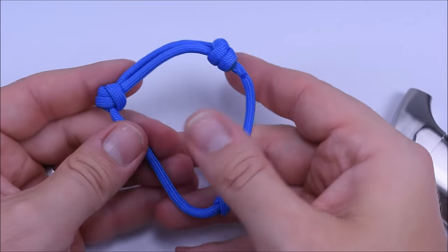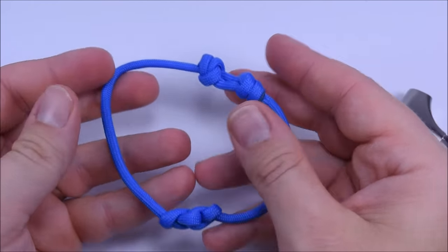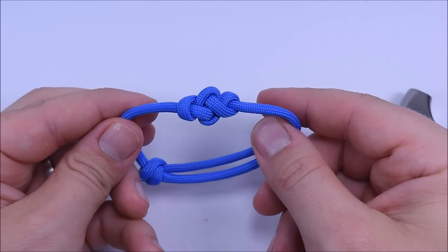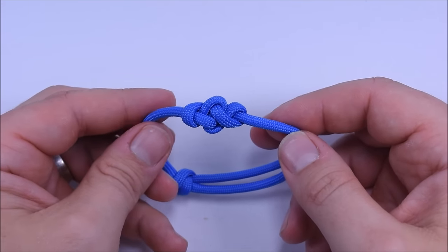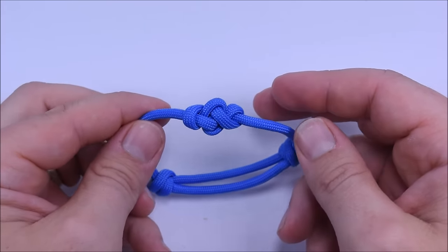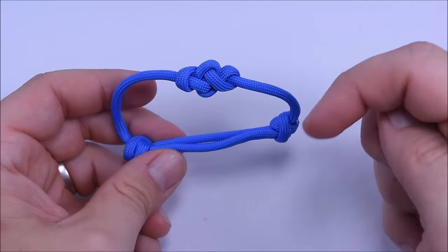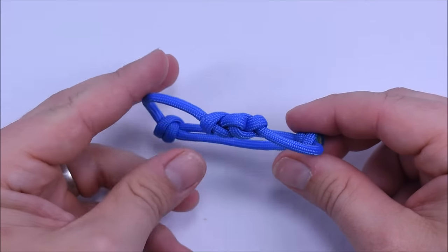And that is basically all there is to it — that is the eternity knot bracelet with the sliding knots. These sliding knots make it real easy to put on and off. When you want to tighten it down you just pull on the knots and it closes right down. I hope you like this design. If you want to post your creations and see what everybody else is doing, head on over to the Facebook group — it's called Paracord On and it's facebook.com/groups/paracordon. Over 21,000 members in there now. Until next time, paracord on.